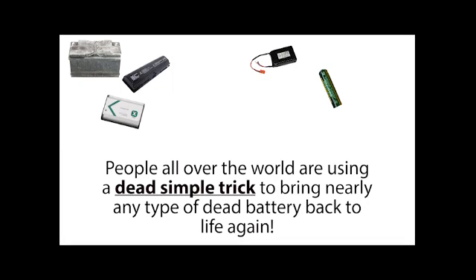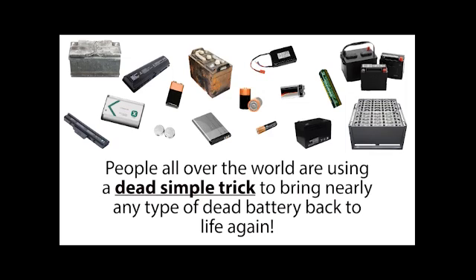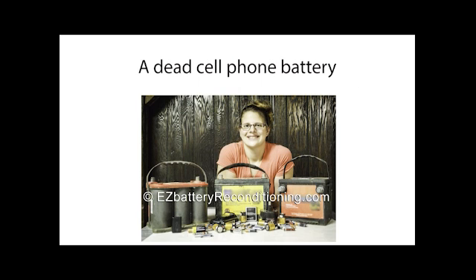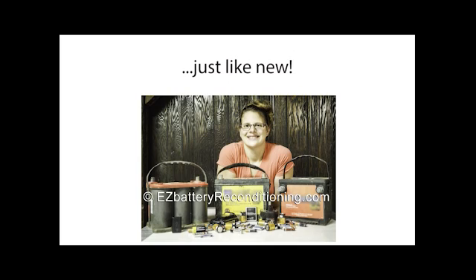People all over the world are using a dead simple trick to bring nearly any type of dead battery back to life again. People like Jen Simmons, who brought a dead car battery, a dead cell phone battery, a dead drill battery, a dead camera battery, and many other types of dead batteries back to life again, just like new.